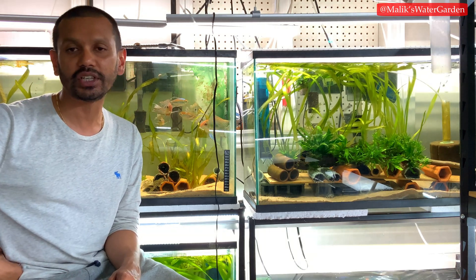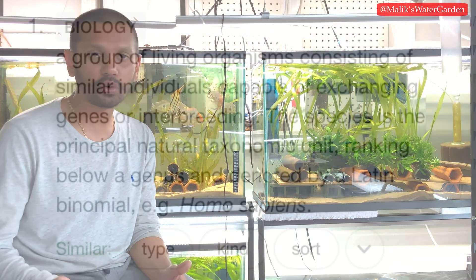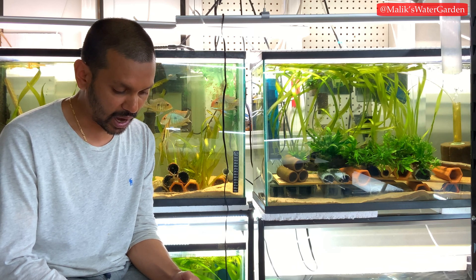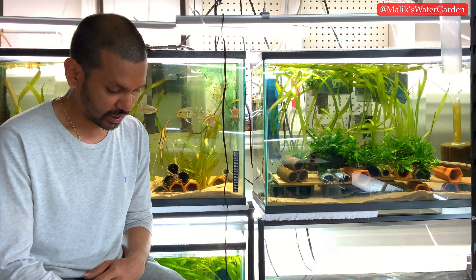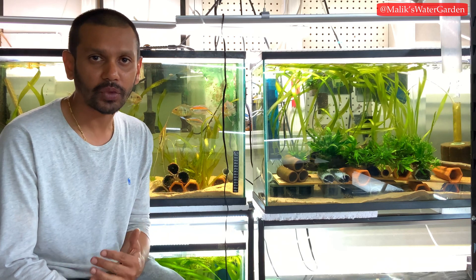In today's video, we're going to look at what a species is. On Google, in biology, the definition is: a group of living organisms consisting of similar individuals capable of exchanging genes or interbreeding. The species is the principal natural taxonomical unit ranking below a genus and denoted by a Latin binomial — for example, Homo sapien, where Homo is the genus and sapien is the species, which is what we are: human beings.